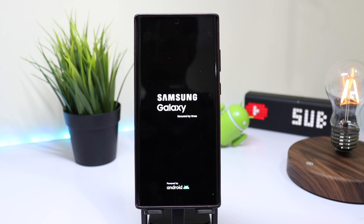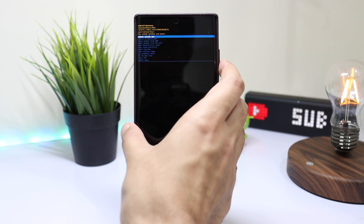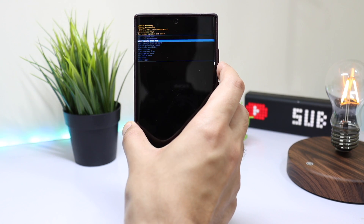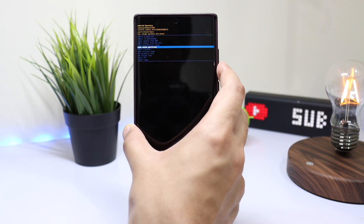After some time, you will see a Samsung Galaxy logo. Now you can stop holding those keys, and in a few seconds you will be in recovery mode. In recovery mode, you can navigate using the volume up and down keys, and for confirmation you can use the power key.